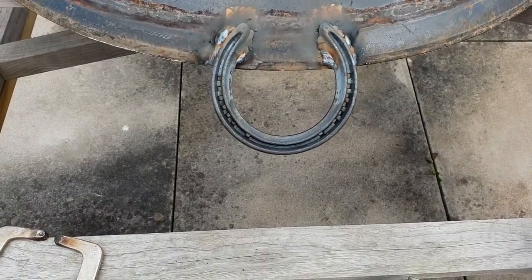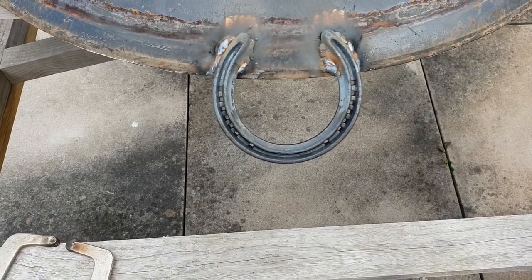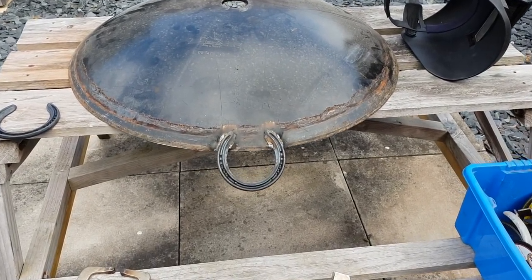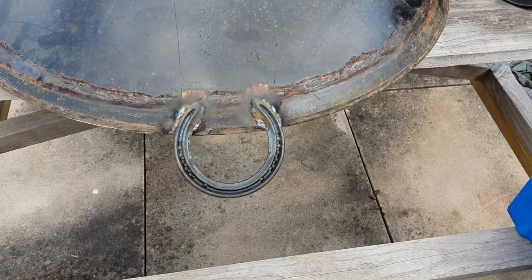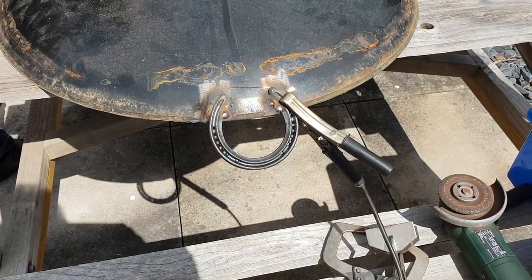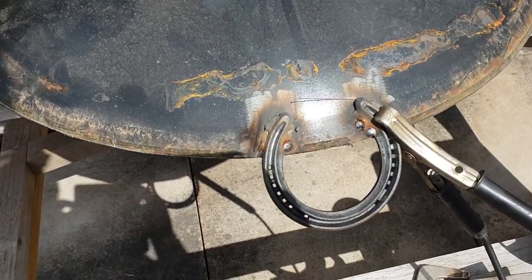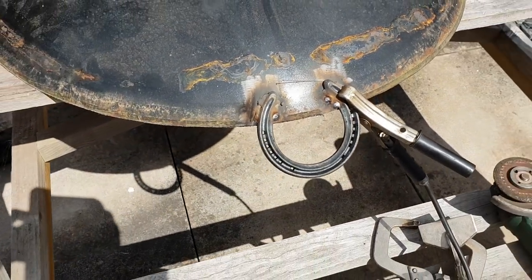So there we have it — that's welded on. I'll just go and get the wire brush. He's got to put the other one on, and then we'll clean up. So that's the weld on the second handle completed — just needs brushing up now.